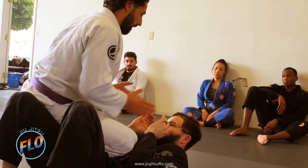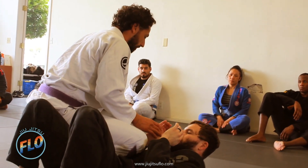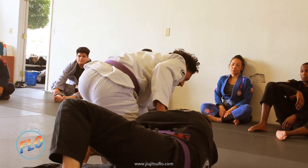Brazilian Jiu Jitsu is a grappling-based martial art. My weight needs to be over the center of my opponent's body. If my weight is here, it's going to be very easy for an opponent to push us off.